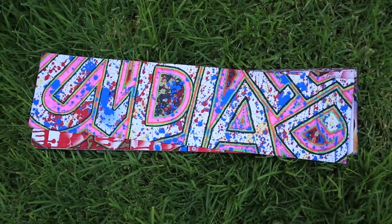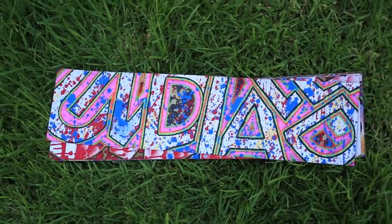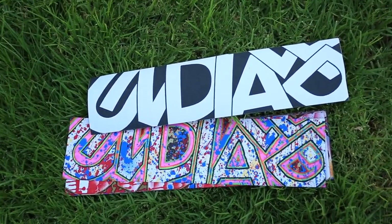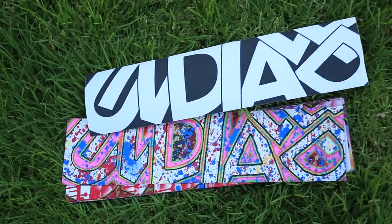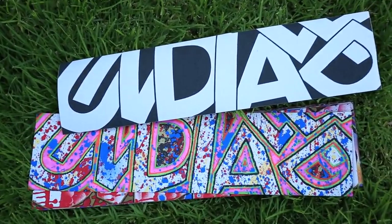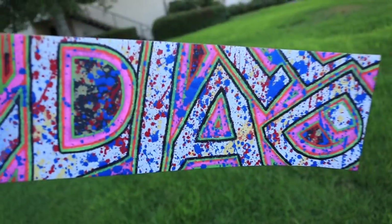I've got all seven of them stacked up right here. Obviously this is the one I did for the video, so that one's up top. Just look at it — look at what a difference it is versus new and old. The sky is the limit when you're painting; you can really just do whatever you want and make it completely your own. This one turned out super sick — I am blown away by how it turned out.